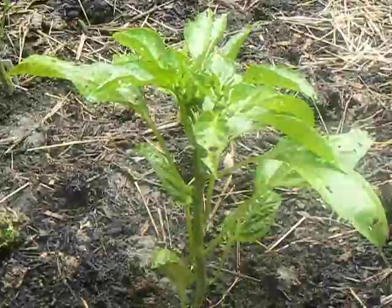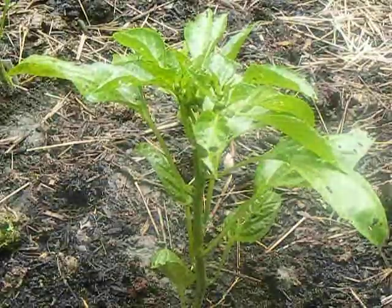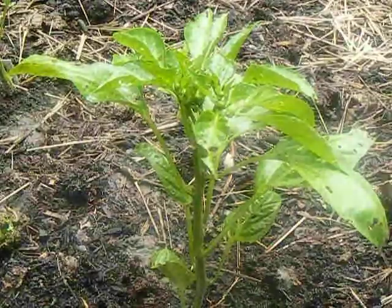Hi, welcome to Dallas Homestead. We're back at the peppers and the flea beetles have really beaten up my pepper plant. I wanted you to see the holes in the leaves and how we're going to deal with this.